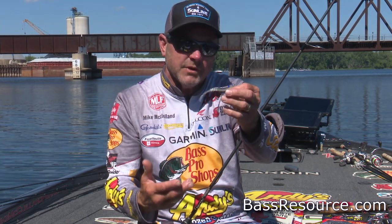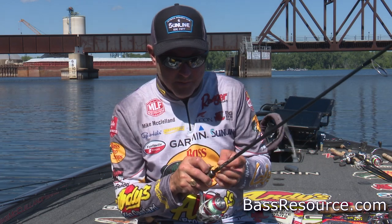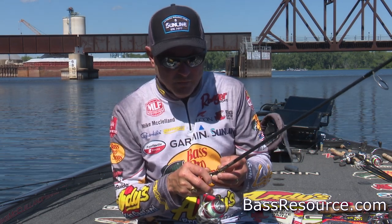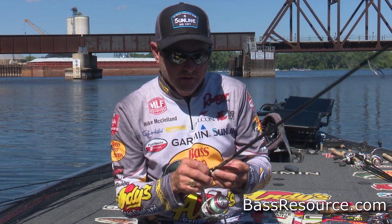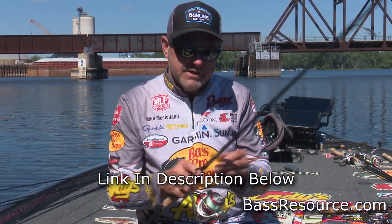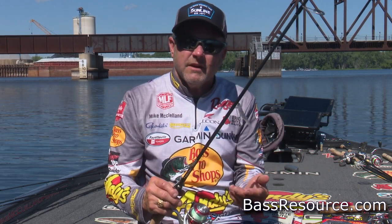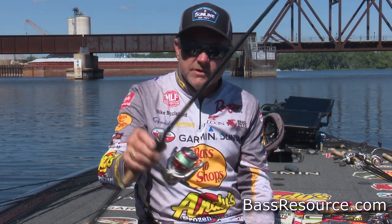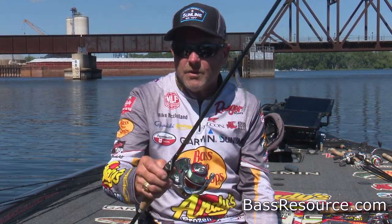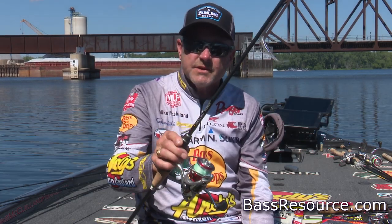I still want to be using a Texas rig in those situations. I'm generally going to be throwing 8 to 12 pound main line — Sunline braid — and then I'm generally always going to tie an FG knot to a fluorocarbon Sniper leader. That's generally going to range anywhere from 6 to 10 pound test depending on the cover and what size fish I'm catching. I'm generally always going to throw a 4-power, 7-foot, medium action Falcon spinning rod with a Johnny Morris Signature Series spinning reel.